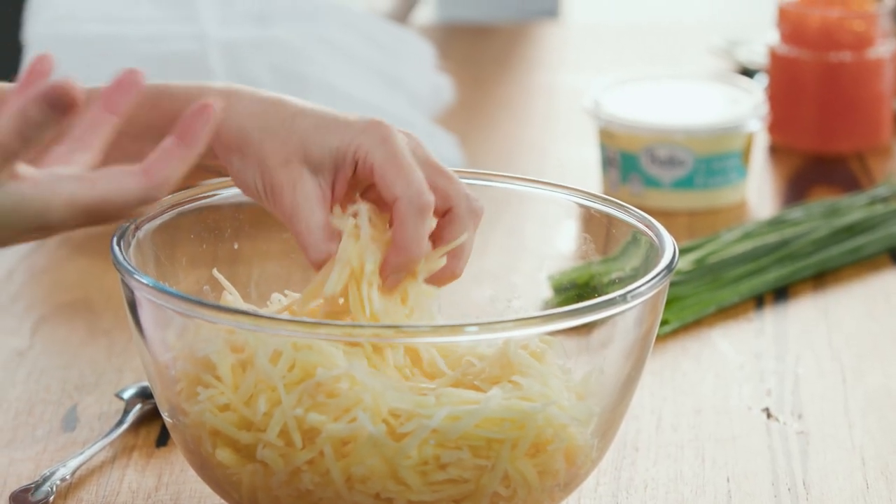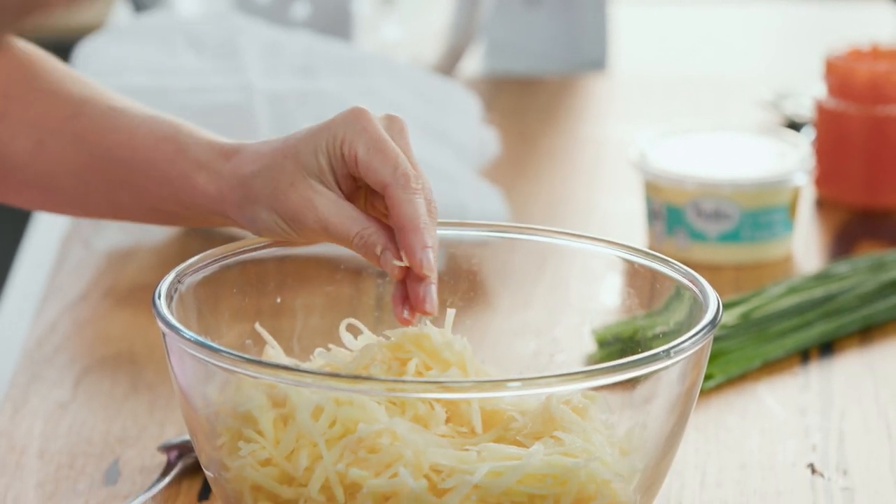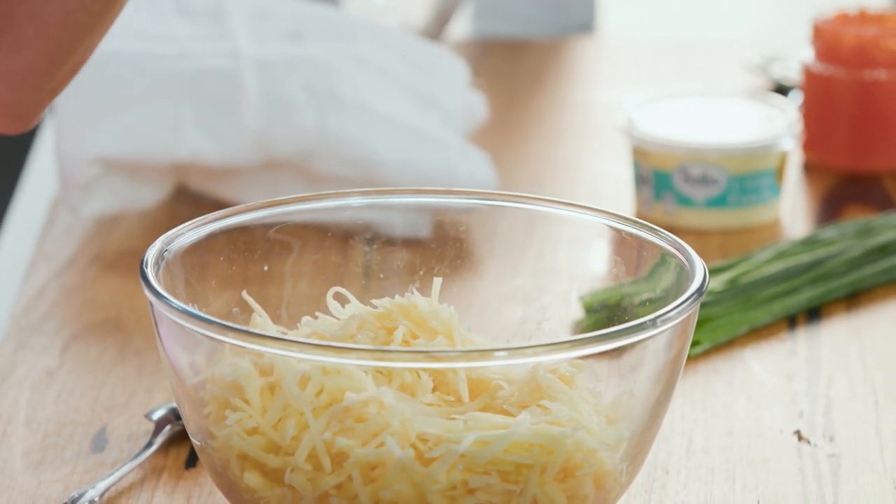First of all I've grated my potatoes. I'm using Sebago potatoes — at your local supermarket you would see them, they're like those big brush potatoes. They work a treat for this style of recipe. After you've box grated them, or you could use a food processor to julienne them, we want to take as much of that starchy liquid out of the potatoes as possible.